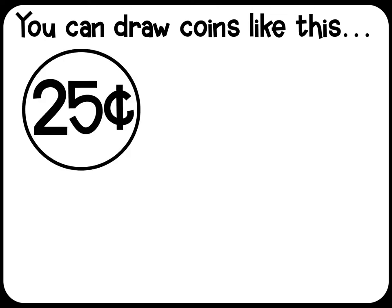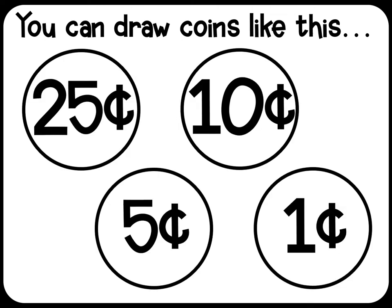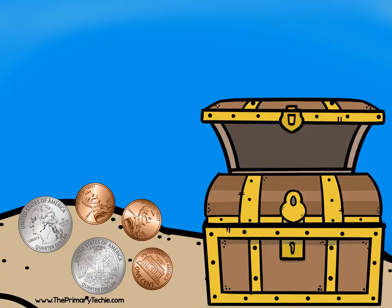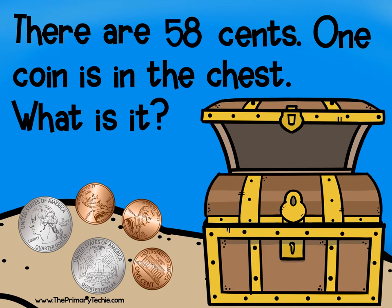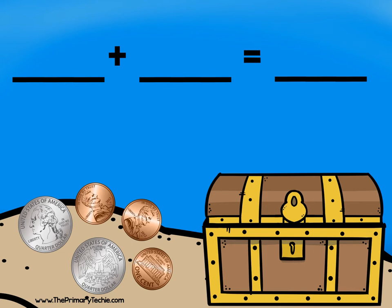You can draw coins like this: quarter, dime, nickel, penny. There are 58 cents. One coin is in the chest — what is it? Draw it, check it. 25, 50, 51...